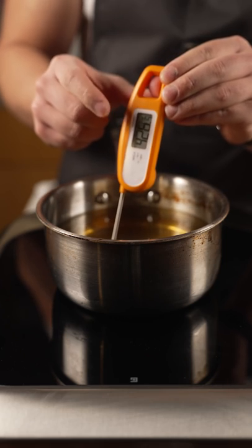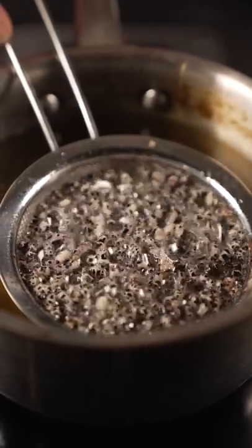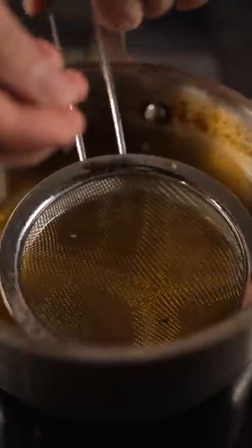I like to have my oil really hot — I'm at about 430 degrees Fahrenheit. When you toss this in, it will puff immediately, so be careful.